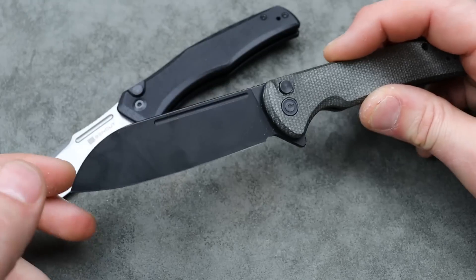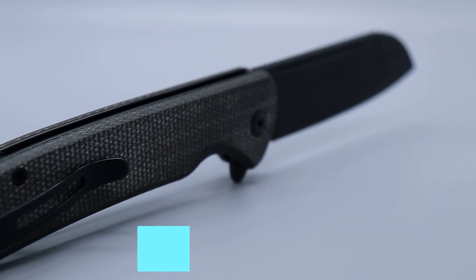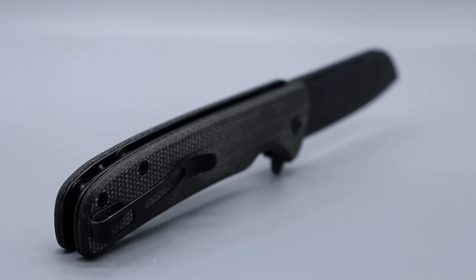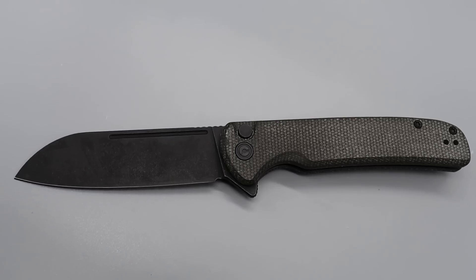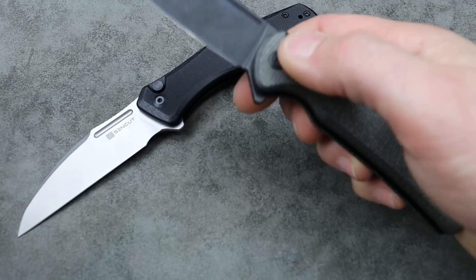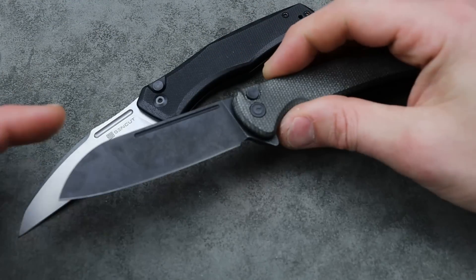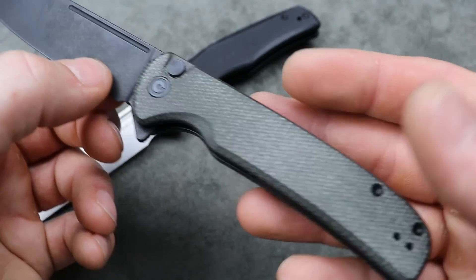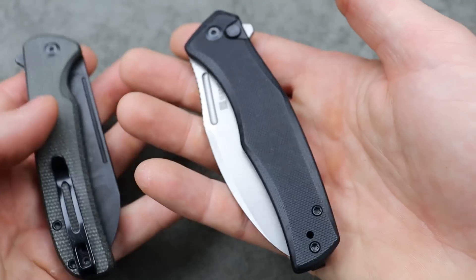Now we have the Civivi Chevalier, which is basically the same style of knife with the same locking mechanism. The difference is going to be the steel choice — with the Civivi models, you're going to get more premium steel. The fit and finish, clip, and everything is basically the same. The biggest difference is the steel, so if you want a little upgrade, go with one of the Civivi models. This one is the Chevalier in 14C28M, micarta scales, but there are lots of different flavors. All these knives have lots of different flavors, so depending on the color you want to get for the person, you can decide.